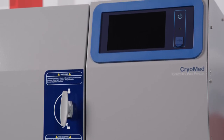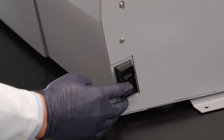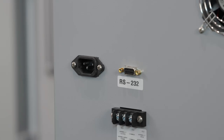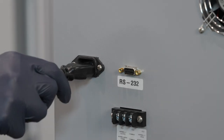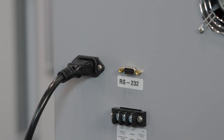To power up your unit, you must first establish the electrical connections. First, verify the on/off switch on the right side of the unit is in the off position. Second, connect the appropriate line cord to the power inlet on the back of the unit. Last, connect the unit to a grounded, dedicated circuit.